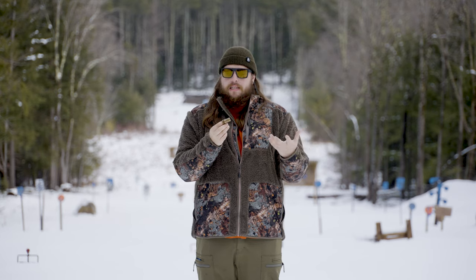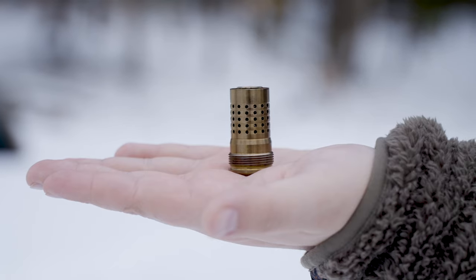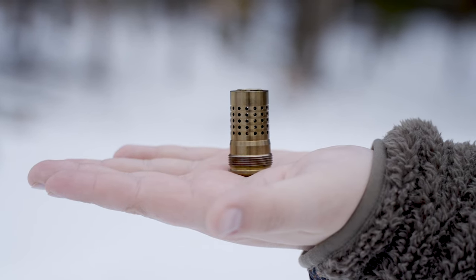That's a big word for you. It's basically the best silencer host on the market, really. If you can name a better one, let me know in the comments below. The Cherry Bomb is 17-4 stainless, and we heat treat it. A lot of people ask why don't we coat it?